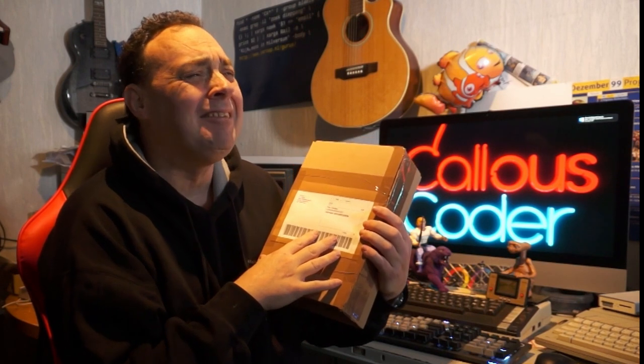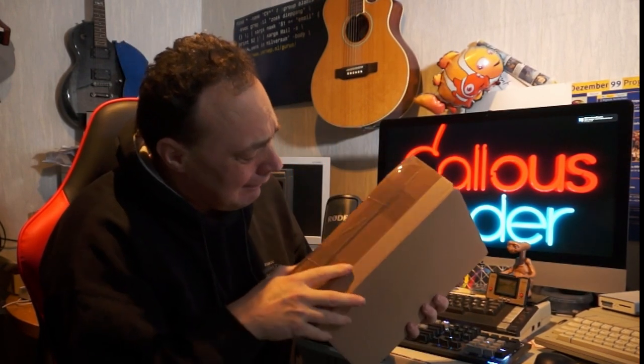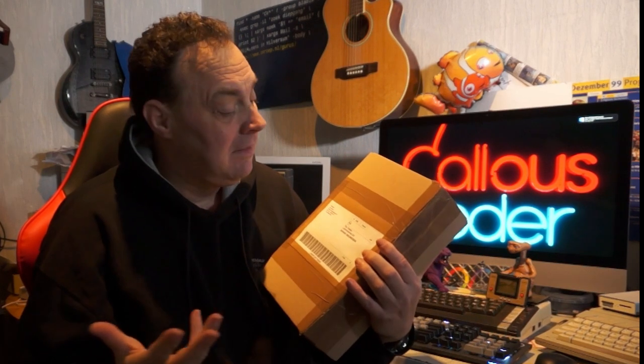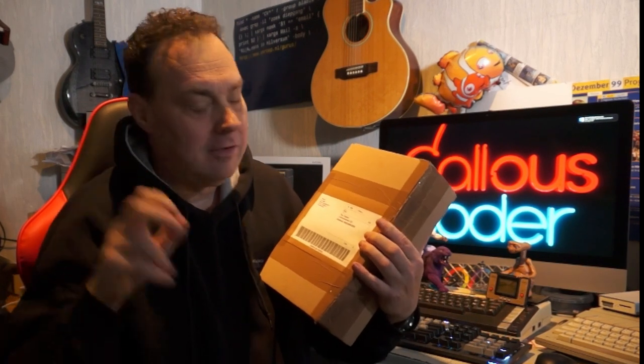Welcome to Gellis Coder. Today we will have a look at what is in this box. What's in the box? It's not a hat. It's a chess computer from 1982 — a micro chess computer. Apparently it's not working, or not tested. And the bishop is missing.